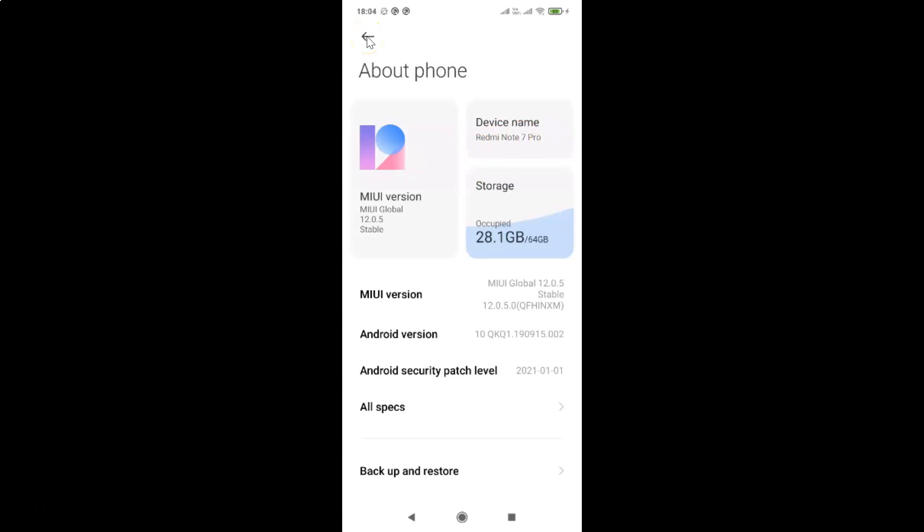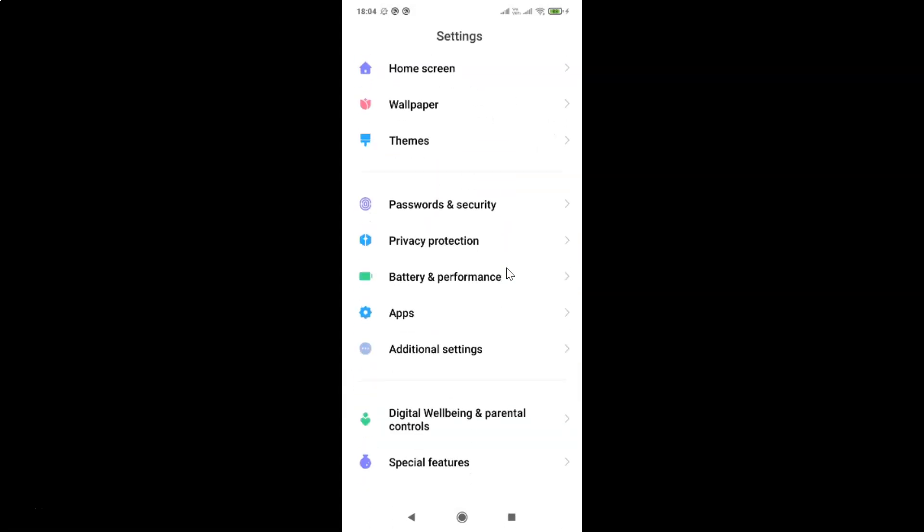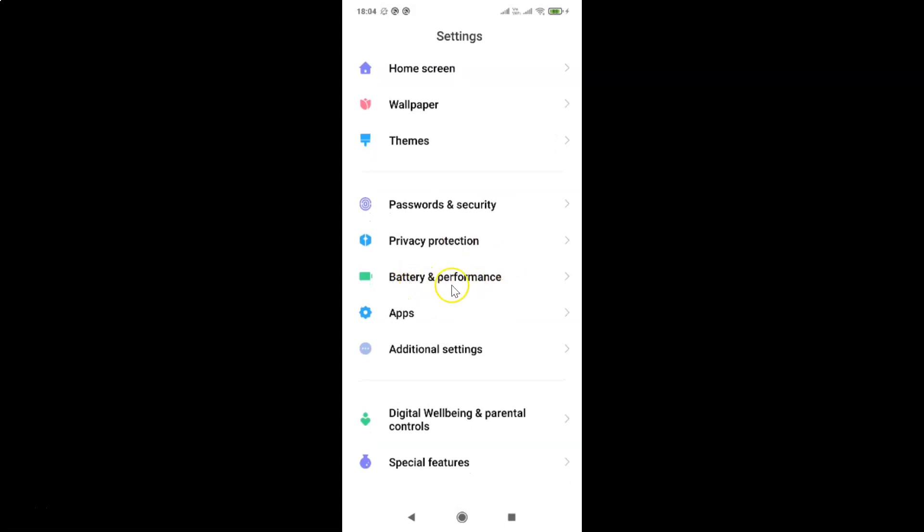So let me go back. In order to turn on Ultra Battery Saver, you have to open your Settings app, and after that you have to scroll down to Battery and Performance. So let me go to that. Here I have Battery and Performance, so you have to tap on this.